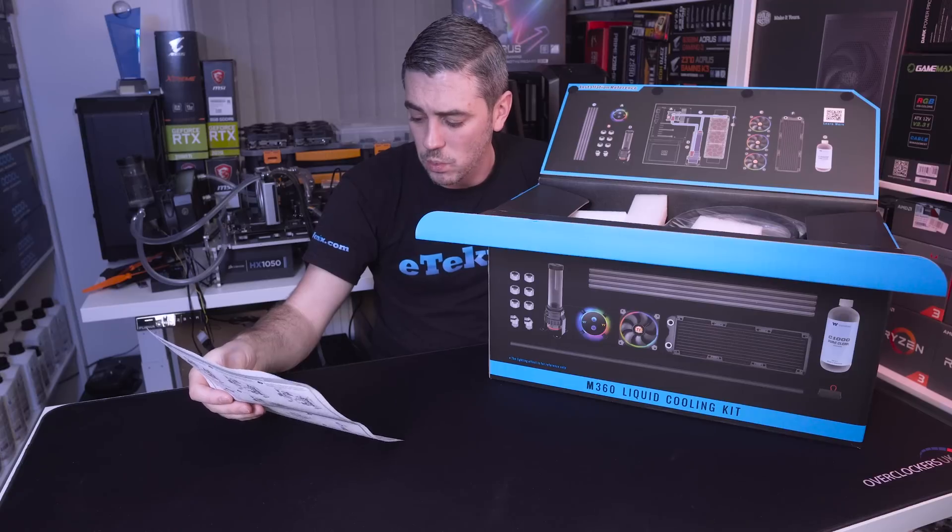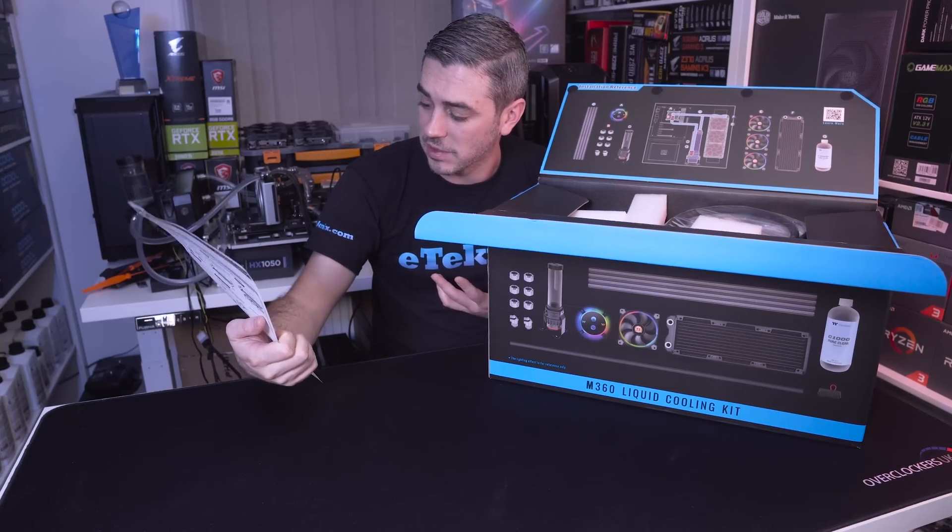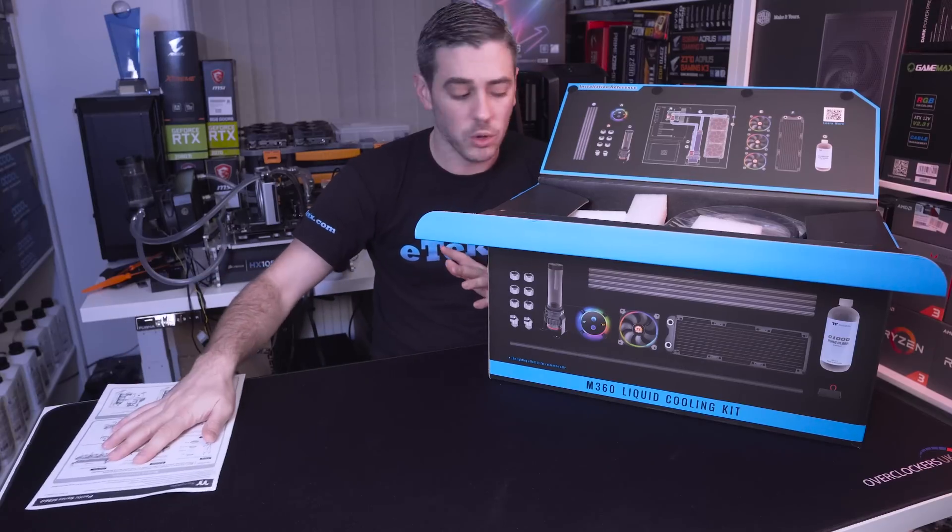Other than that, the manual gives you an installation walkthrough using an example of the Core P5 chassis and exactly how to fit everything together, how to fill the system — all that good stuff.